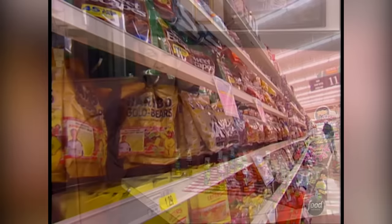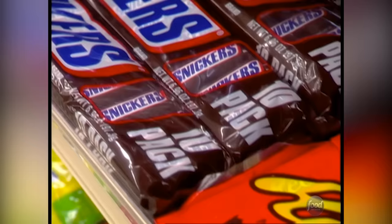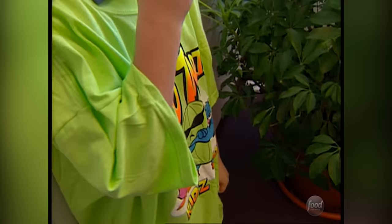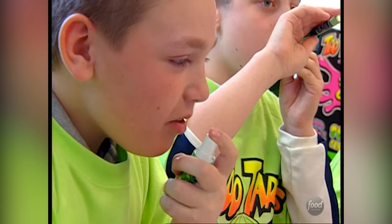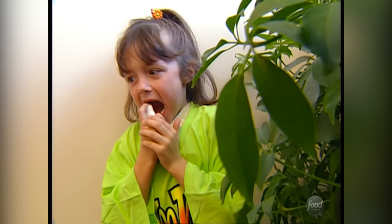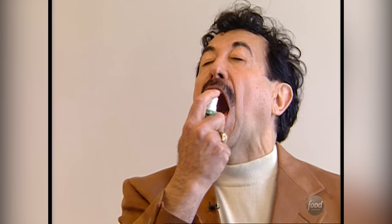There's candy you can chew, chomp, crunch, and even suck. But have you ever seen a candy you can spray? Now kids can squirt a sweet surprise directly into their mouths. There's only one catch — Too Tart Spray Candy is just that, too tart. Before spraying, you had better be prepared for some serious sour.